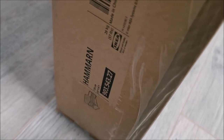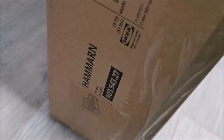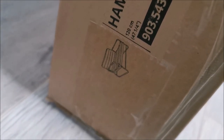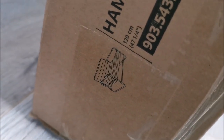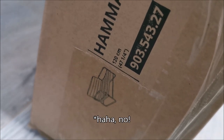Hi there! In this video we will be assembling — presumably assembling — this Hammarn extendable couch from IKEA. It should look like this when it's done, but something makes me think it's almost assembled by itself.